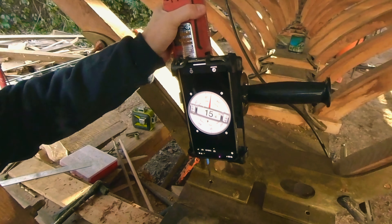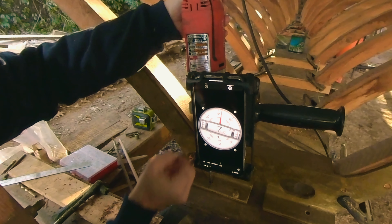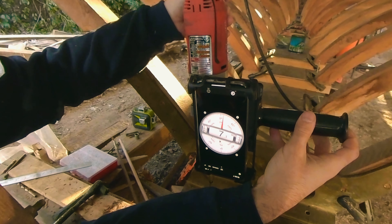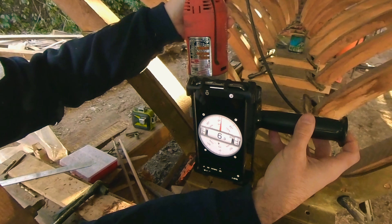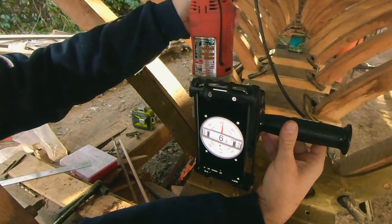All right, so here we go. Seven degrees off vertical — 6.97. Well, there's a slight problem. It seems like when you start drilling, it wants to bounce around, so maybe it'll stabilize when I get further in.